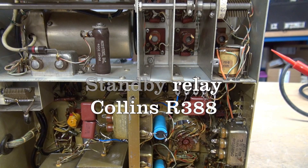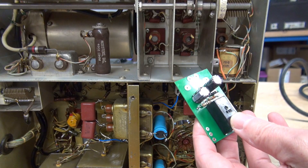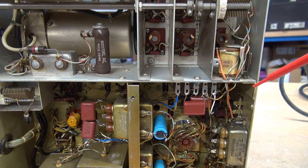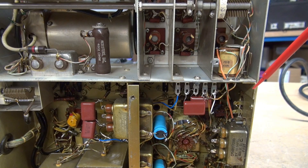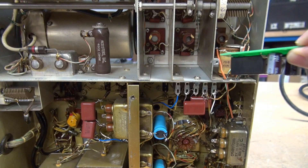In this video, we are going to replace K101 in the Collins R388 with the D-Lab K1S standby switching module. The K101 relay switches the screen voltage to your IFs in the receiver, plus it toggles the antenna line from the PL259 to ground when you go to transmit. If this relay acts up, it can decrease the sensitivity of your receiver, and if the screen contacts fail, you'll completely lose receive on your R388. So rather than trying to source one of these antique relays, we're going to install the D-Lab K1S relay in its place.